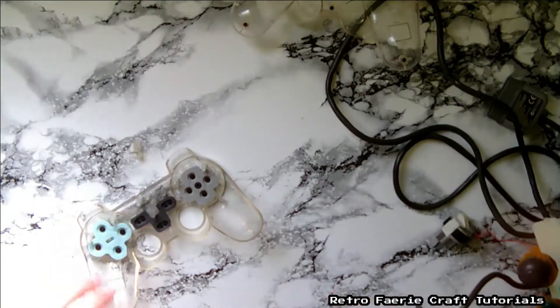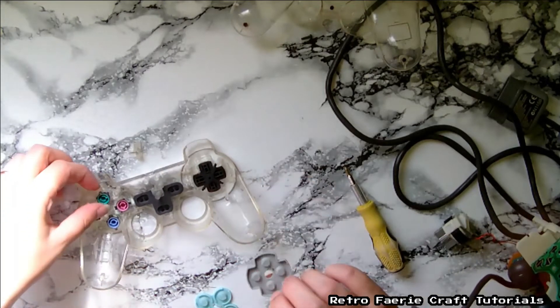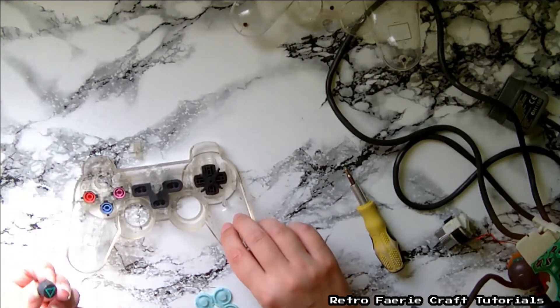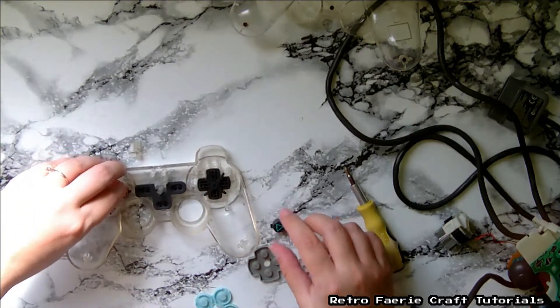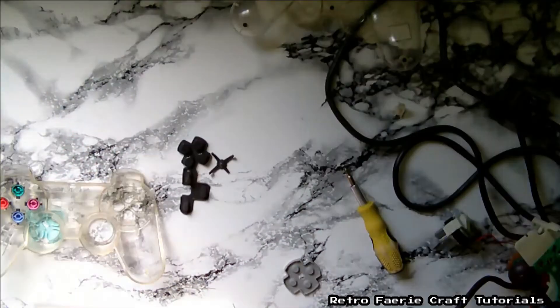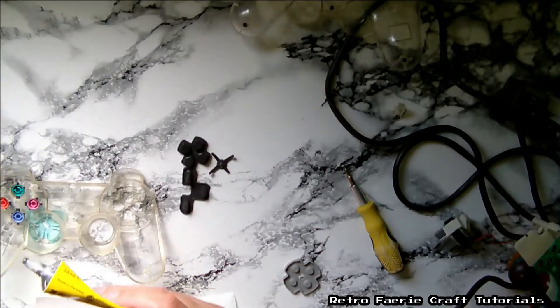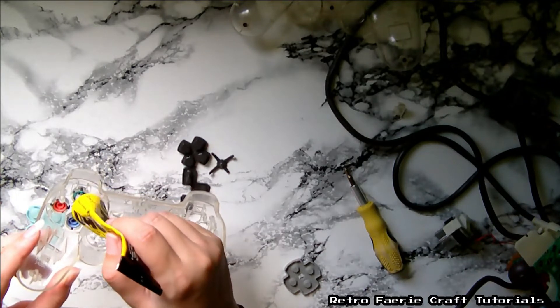You don't need the internals — you can make them into something else if you want, or you can try and recycle them. So all these little buttons and everything, I'm taking it all out, and you want to give it a good clean because if it's a well-used control pad, all those buttons are gonna be filthy, no matter how much you try to keep it dusted — they do get dirty in all the nooks and crannies.